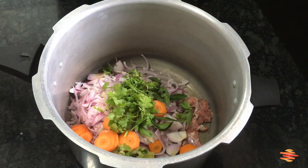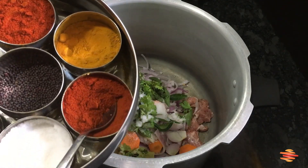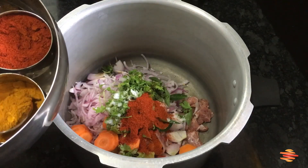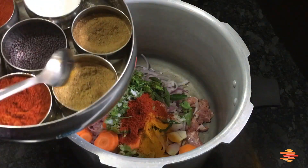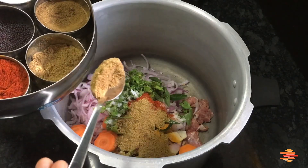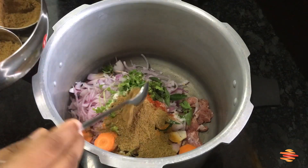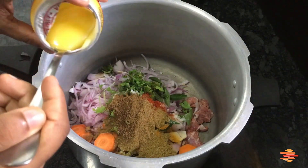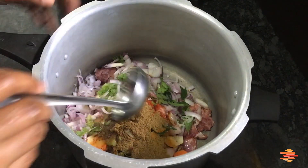If you have a taste, you will be able to eat it. Let's put it in the dish. Then we add 2 tsp of Kashmiri Red Chili Powder and mix it up. If you want to add a bit of spicy sauce, you can add a little. I will add 1 tbsp of the sauce. Now let's mix it well.